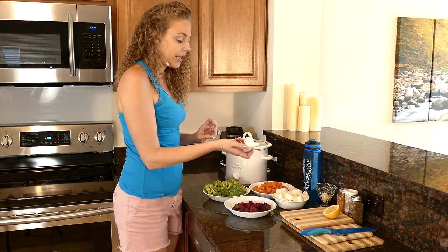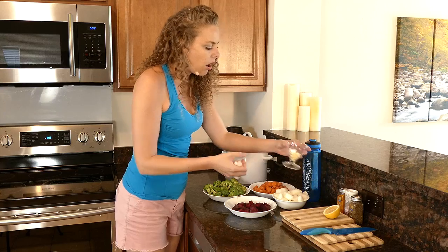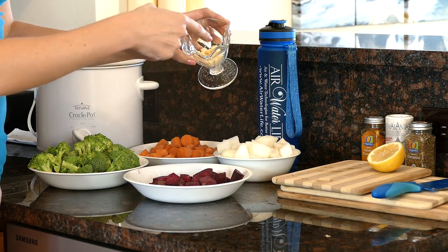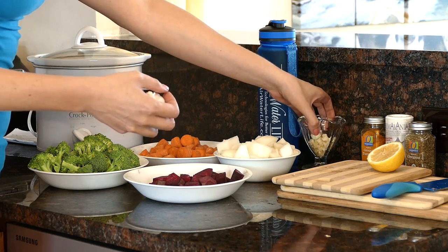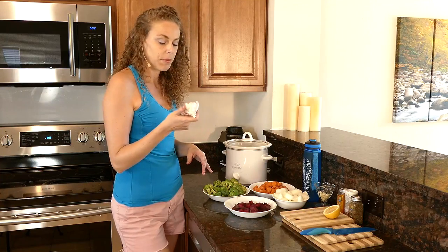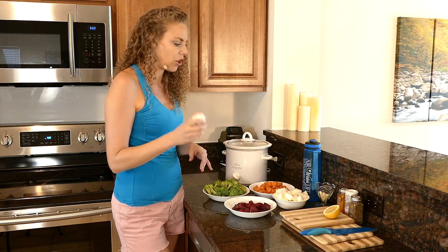Our next ingredient is garlic. I've already chopped up my garlic here, but I did want to show you how easy it is to peel your fresh garlic.